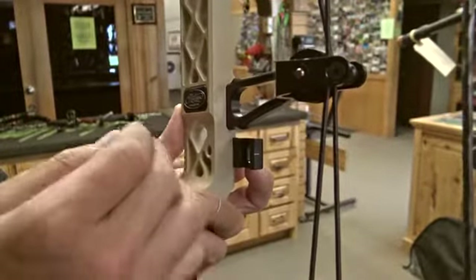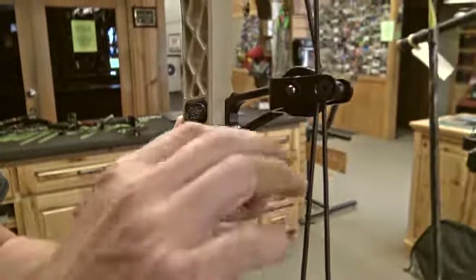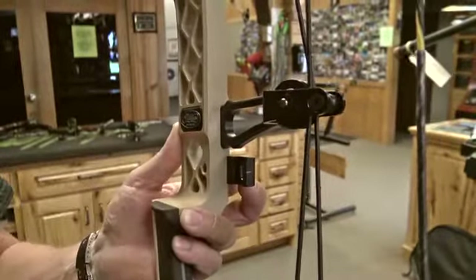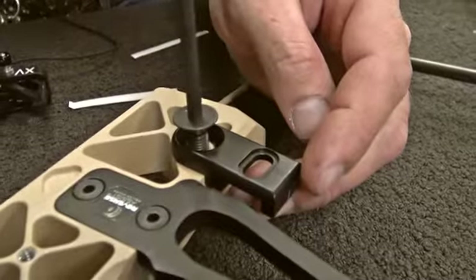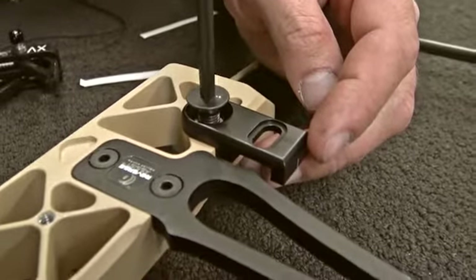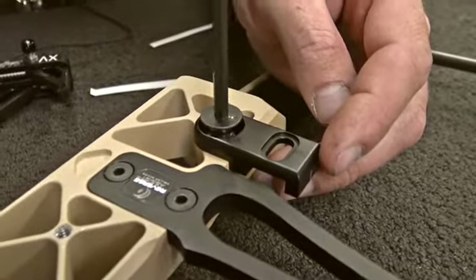It's a true custom fit — when you tighten down that screw it pulls the plate right into the back of the riser and positively locates it. Once it's on there, it's impossible for that rest to move up and down, and we don't have to rely on set screws driven into your new, expensive bow. We make those plates for Matthews, Hoyt, and we also have a universal one for all other bows.